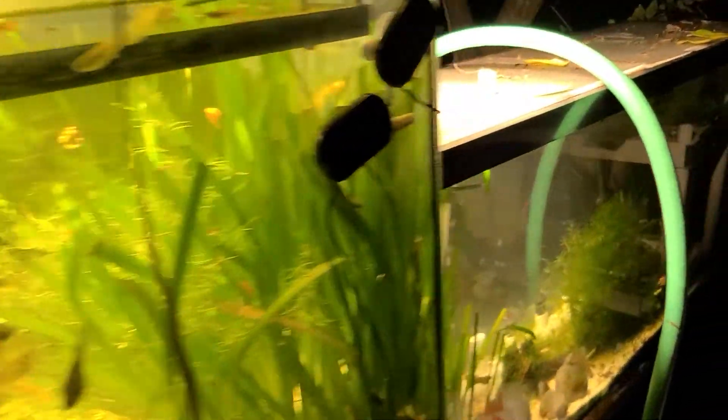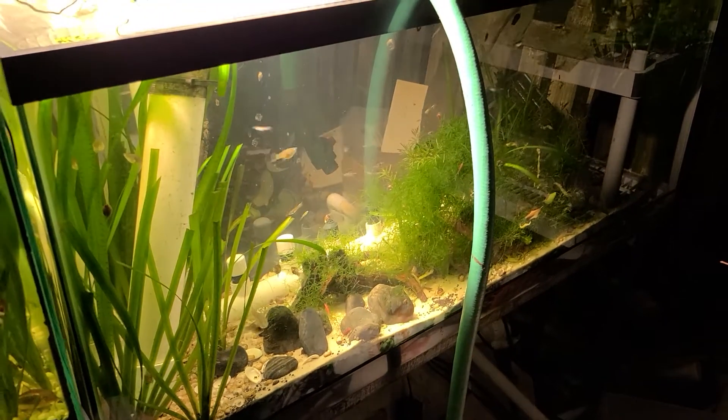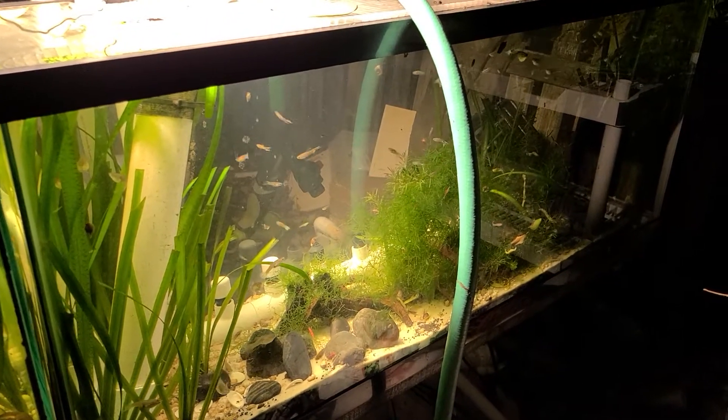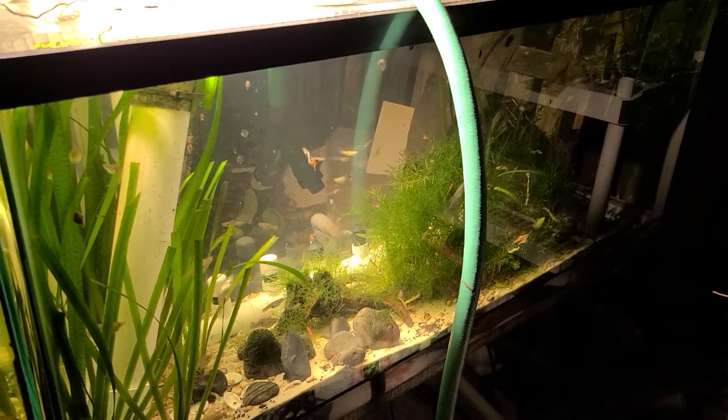Behind here, another 55-gallon with guppies and mollies. They think that I'm coming to feed them, I guess. I like to rescue the feeder guppies and such.